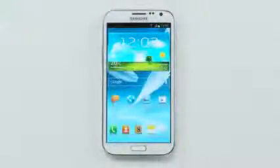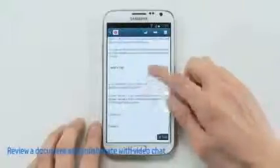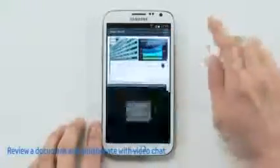Here's one last MultiWindows example. Let's say I need to check a work email from a colleague. After reading the email, I need to open and review an important document he sent. Reviewing the document about our project, I have some feedback I'd like to communicate back to him, so I could simply activate video chat in MultiWindows and collaborate with him via Google Talk. So let me go do that — let's call Ed.